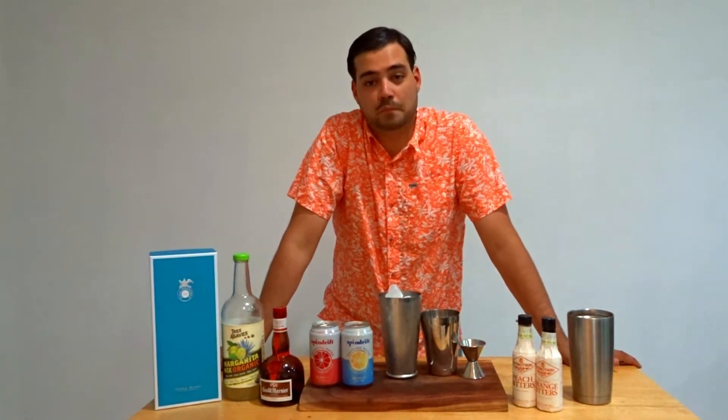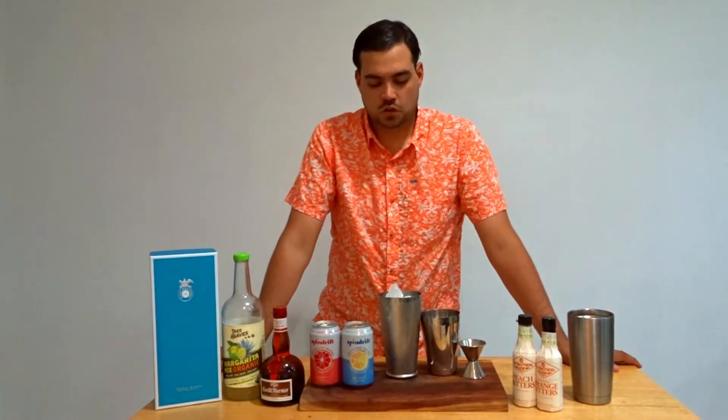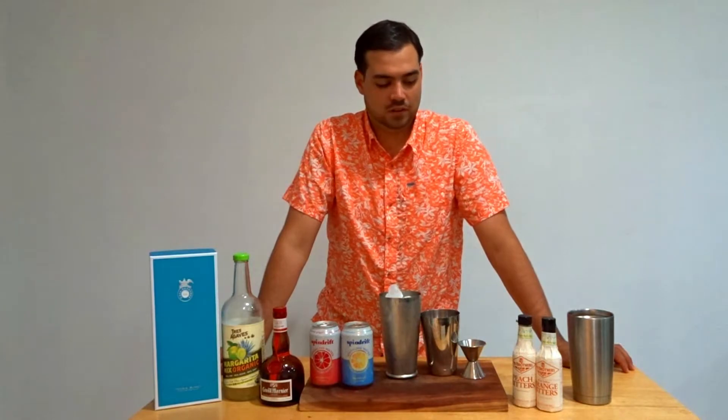Hi everyone, this is Reed. If you follow along with Emily's page, you know me from mine, Dustin's Craft, and also as the boyfriend most likely. So this is going to be our first video in a series of boyfriend cocktails, I think is what we're calling it.